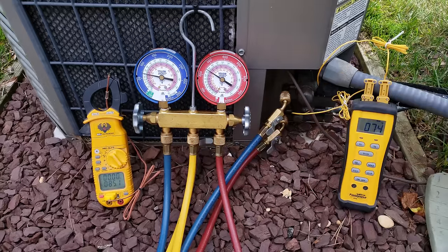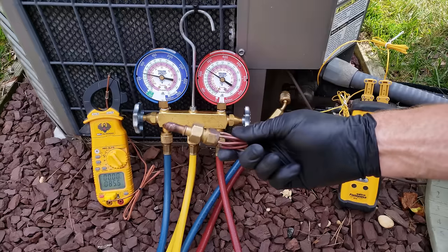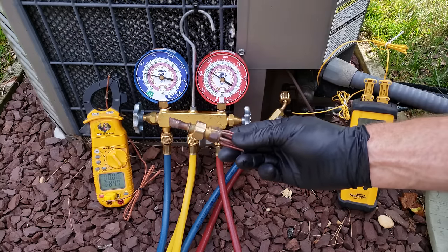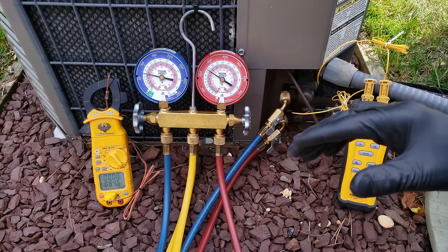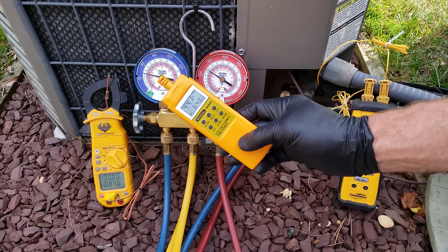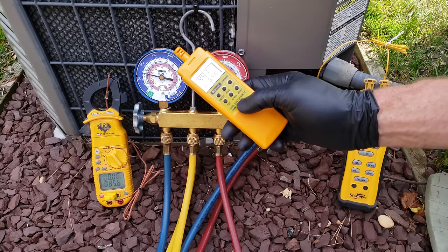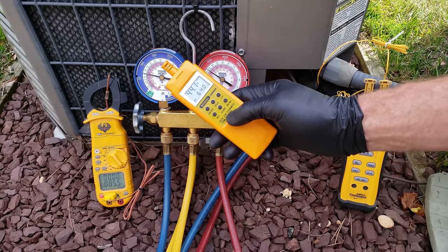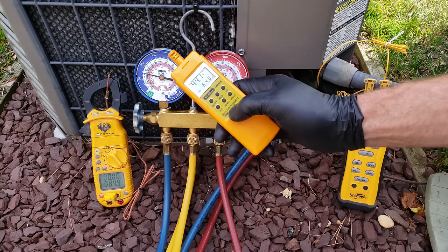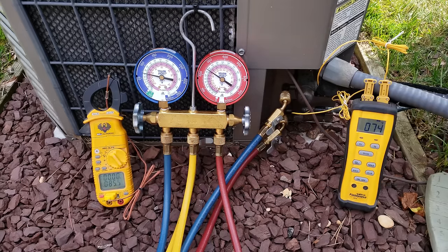Now I want to go over why I know this unit is undercharged. This unit has a piston orifice, so we have to use the total superheat method to check the refrigerant charge. To find the target superheat, we take an indoor wet bulb temperature measured right near the evaporator coil — we're reading 64°F — combined with an outdoor ambient temperature of 85°F, and input those on a target superheat chart.